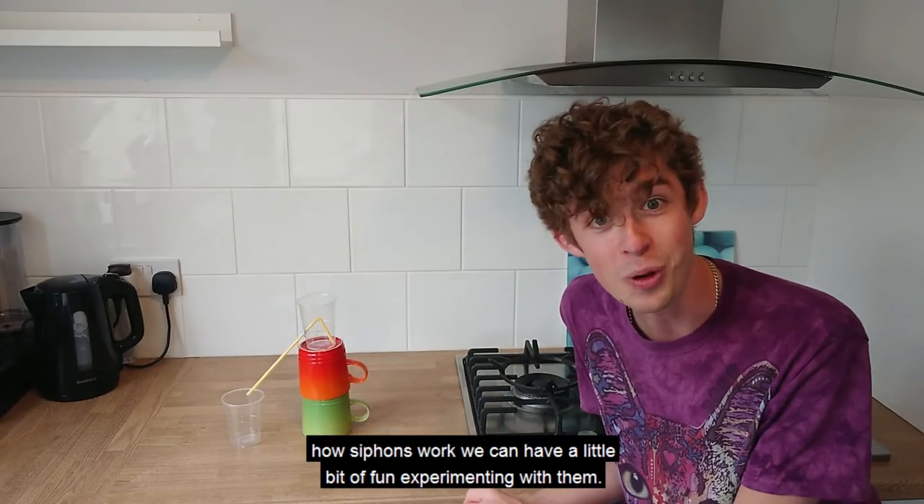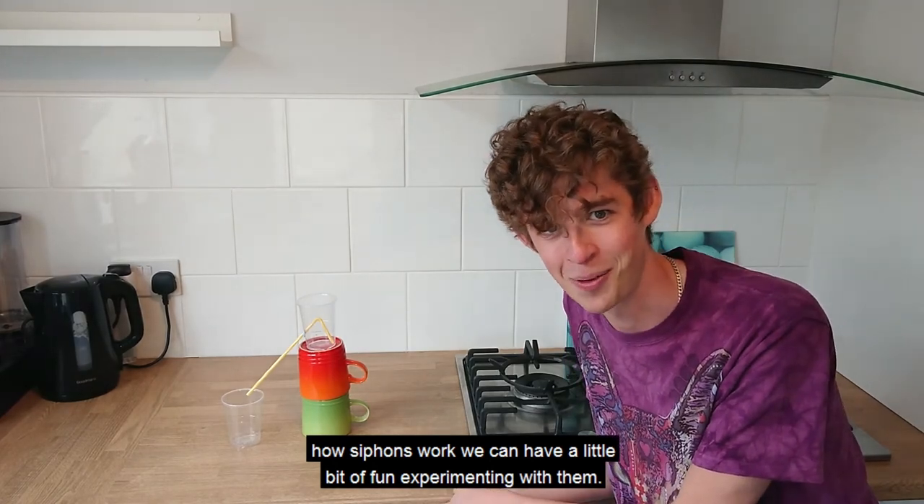Now that we know how siphons work, we can have a little bit of fun experimenting with them.